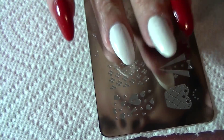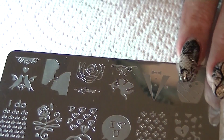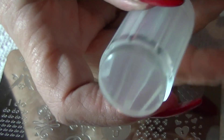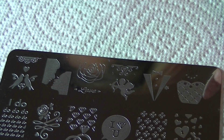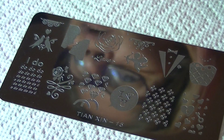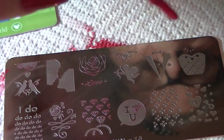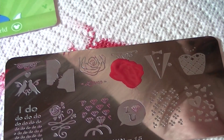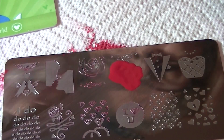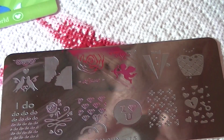Let's go ahead and get started. I'm going to start with the cupid on the ring finger — it's the larger cupid right here. I'm using my Messy Mansion clear jelly stamper, and I have a few scrapers including the one that came with the jelly stamper and some credit cards. Okay, let's try that again — and there it is, there is the cupid.